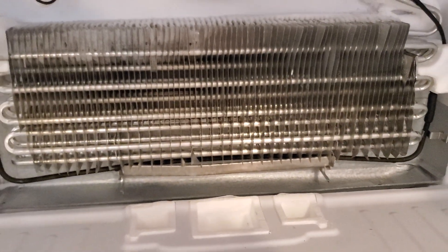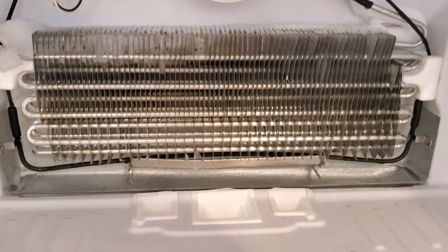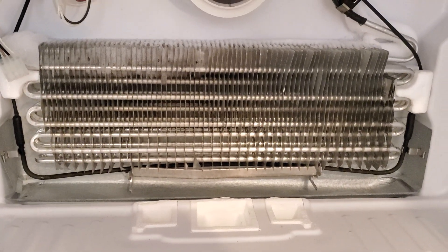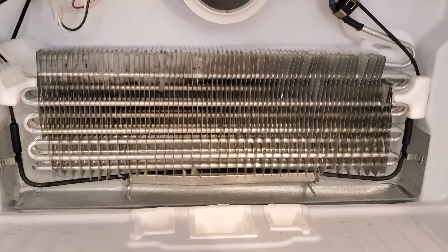But yeah, that's what that problem is and that's something you need to look out for. It can trick you by just looking at the food and seeing if the food is frozen or if it's making ice.